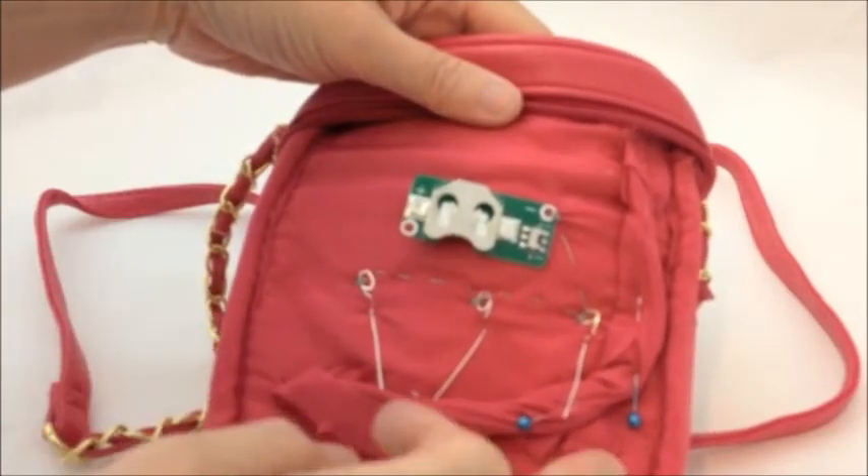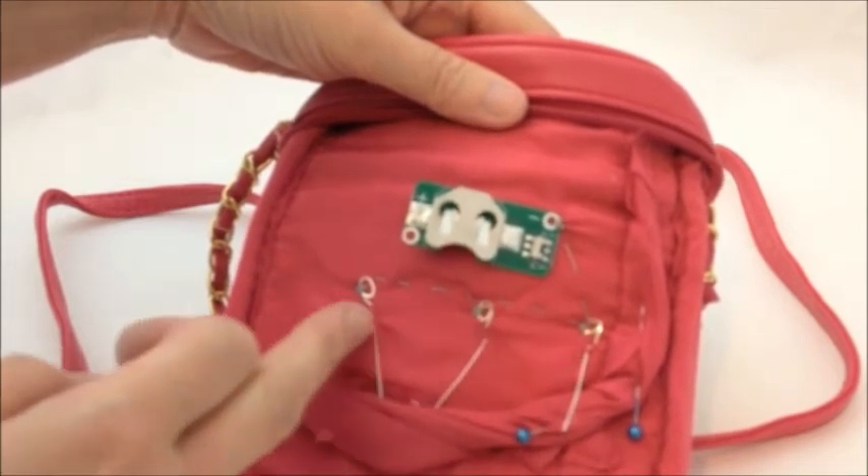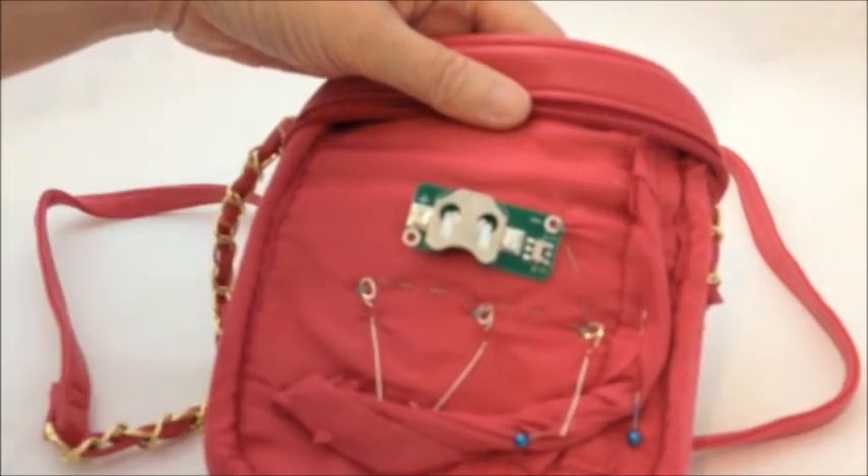Next I'm going to do the positive side of my circuit. I'm going to twist these three positive legs as I did before, then join them together with conductive thread and run it up to the positive terminal on the cell holder.